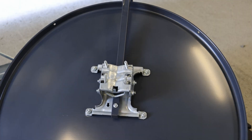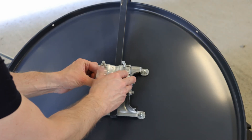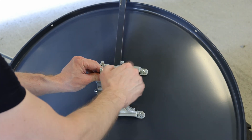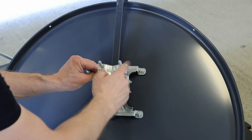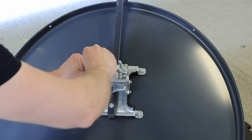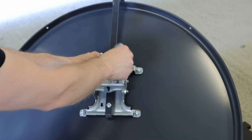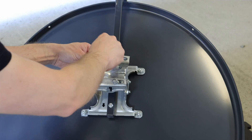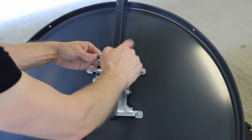We'll start by assembling the mounting points on the dish and attaching it to the stand. Now we mount the dish onto the stand.